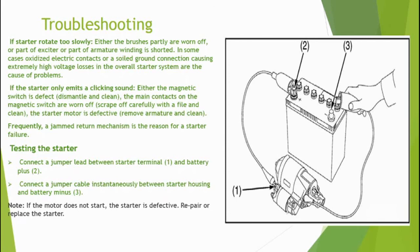This has been a brief discussion about the starter motor — what it is, how it works, and how we troubleshoot it. I hope you will like this video. Please don't forget to share this video with your friends and also subscribe to my channel.